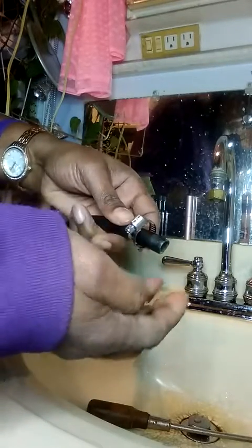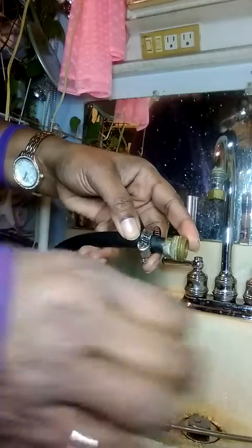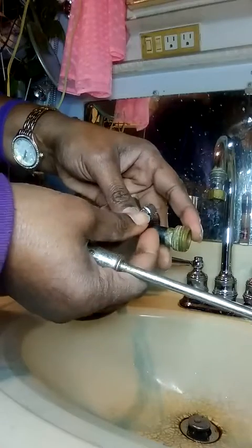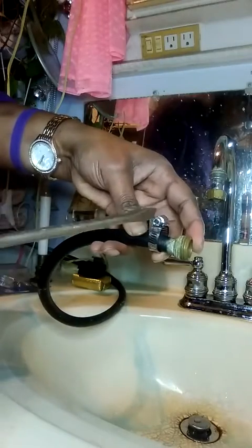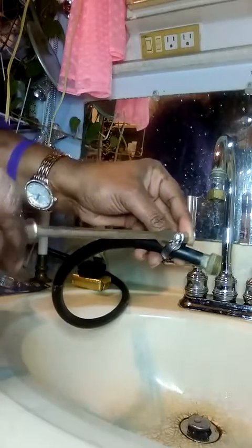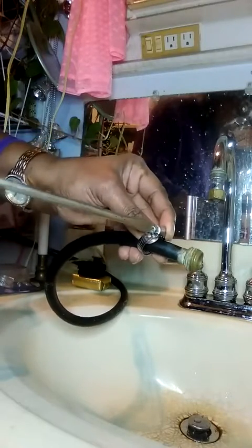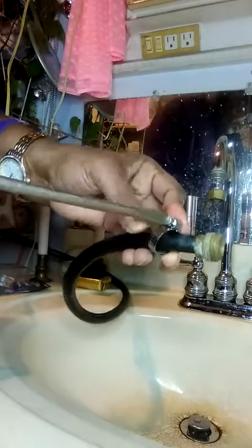Put this on here like this, slide this in here like this, bring it down like so. Get your flathead in place — get it close, but not too close. Then you start tightening it. I'm going to tighten it and then bring it close — tighten that up pretty good.